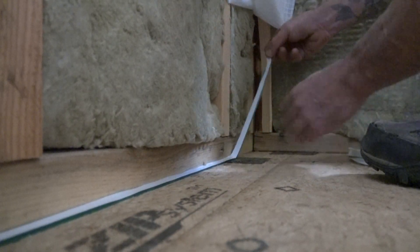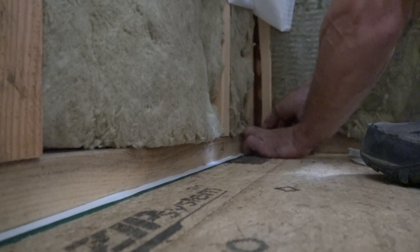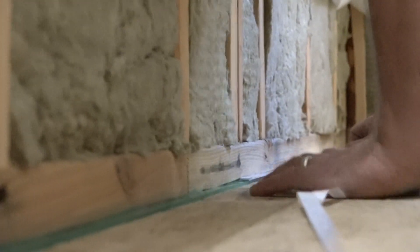The acrylic adhesive is very sticky, but it still takes about 24 hours to fully adhere. So when he peels the backing strip, Ben does it at a very low angle to avoid pulling the tape off the subfloor.